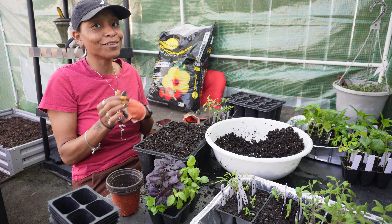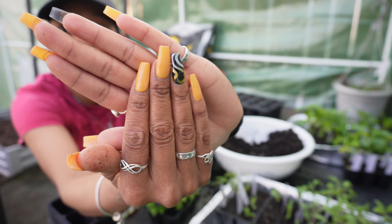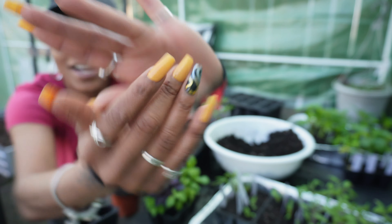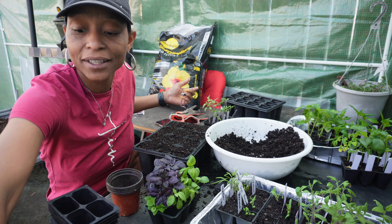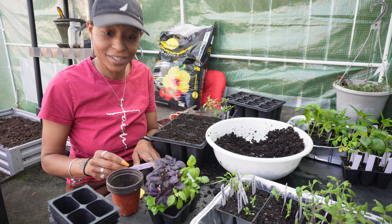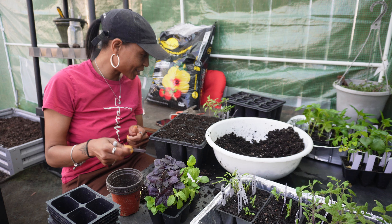Oh, we got new nails, y'all — nail cam for April. I did some yellow with some gold, black, and silver. I like them. I didn't pick them; she says what do you want, I say whatever you want to give me, and then she gives me whatever she wants. So I'm going to write these out.